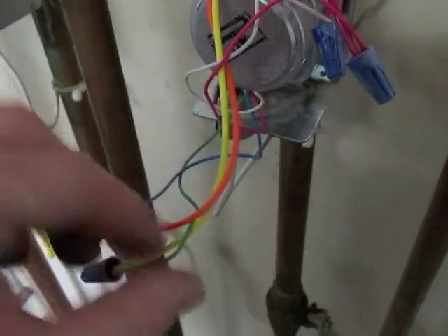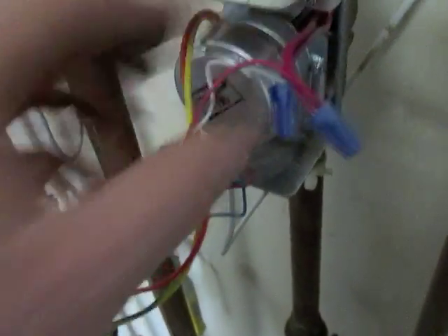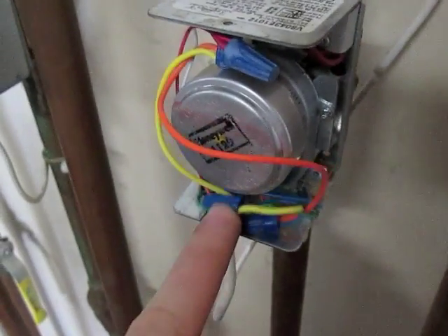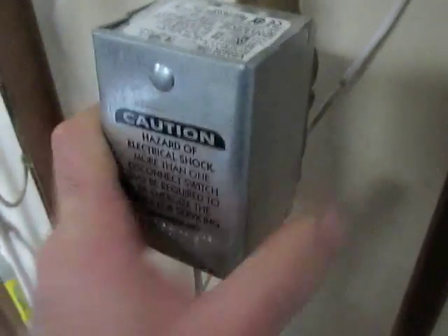Make sure all these wires are in tightly, just in case there was something else causing the fault. Tuck these back in. Then, after these are all tucked back in, place the cover back on.